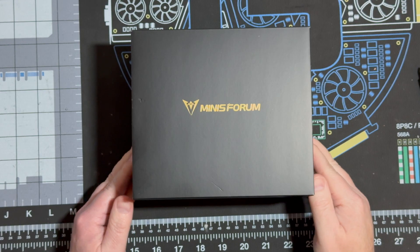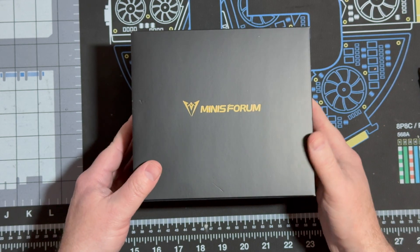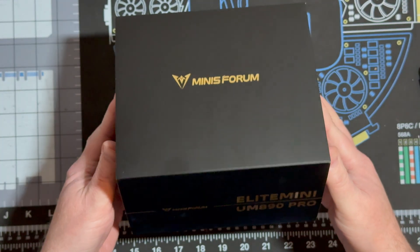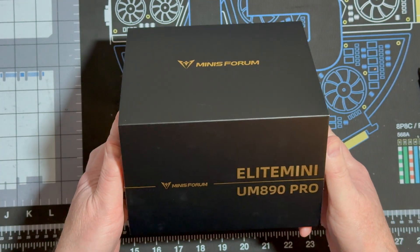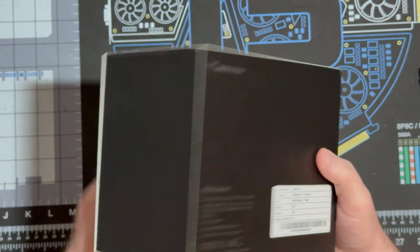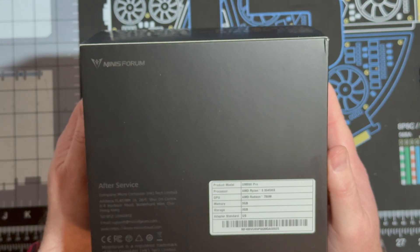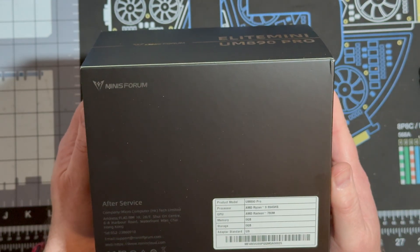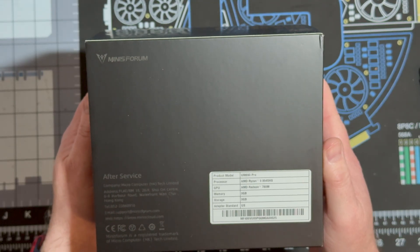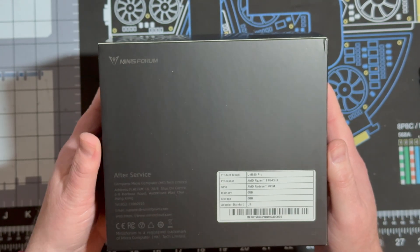Hello and welcome to another edition of Fix64. I'm Darren Hadley and today we are looking at the Minisforum Elite Mini UM890 Pro. This unit has an AMD Ryzen 9 8945HS processor and an integrated GPU, the AMD Radeon 780M.